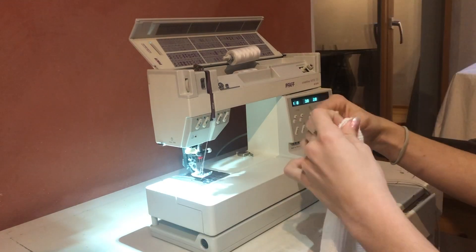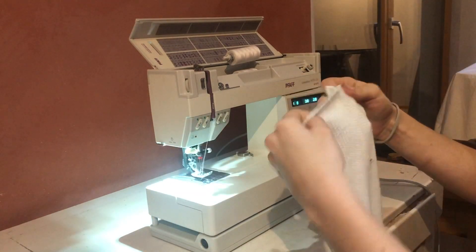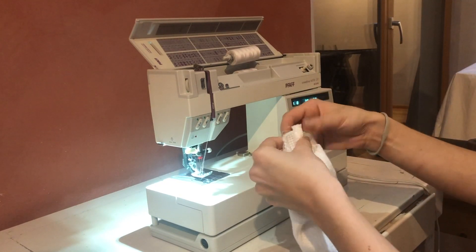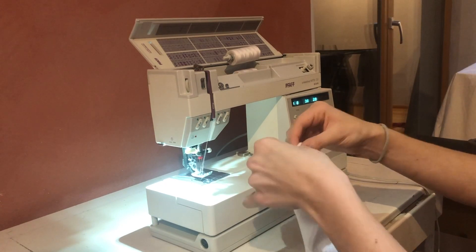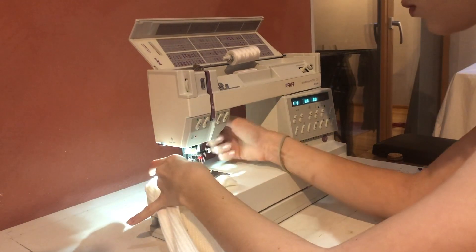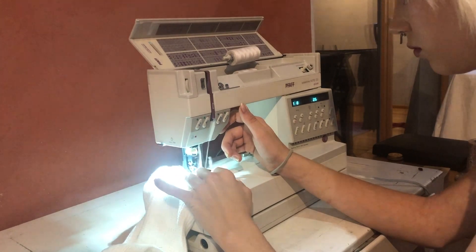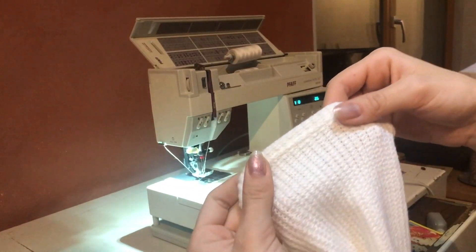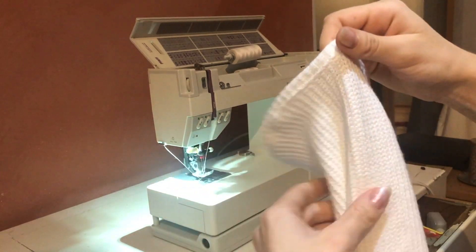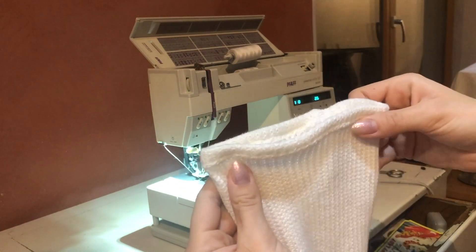To sew the hem, take your leg warmer, turn it inside out so the nice side is facing out, then fold over the edge and sew on top on the right side. Make sure you fold enough over so you really catch it, and sew along the edge. Make sure you don't stretch the fabric while doing so, otherwise it will look silly. It should look like two stitches on top and a zigzag in the back. Do this stitch on the top and the bottom — four times in total because you have two leg warmers.